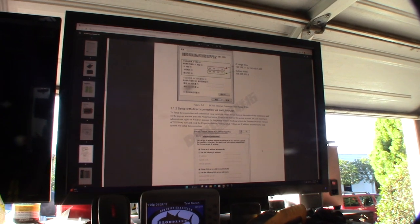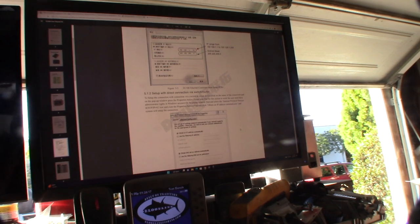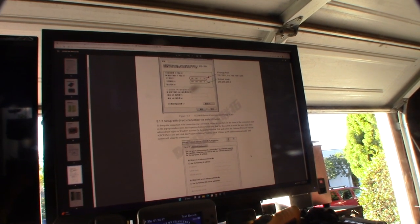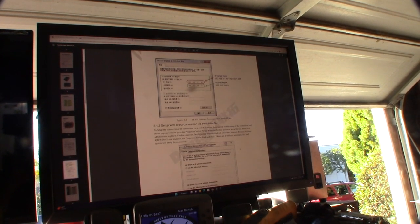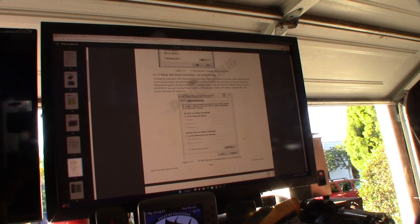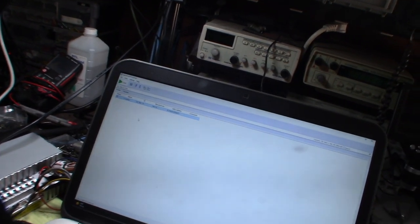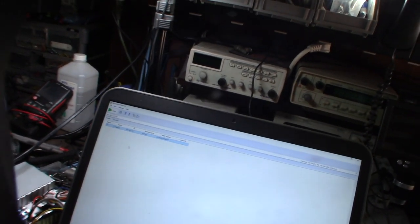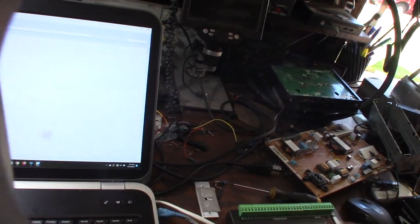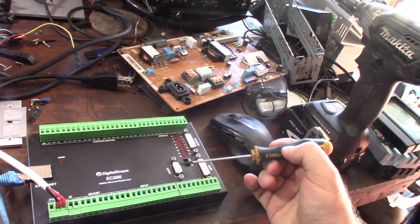With the EC 300 and the NVMe I couldn't dynamically assign an IP. I scanned the 192.168.1.x network and I don't see this device on there. I'm wondering what this USB port is here on the serial port - I wonder if I can actually get a console on this device.